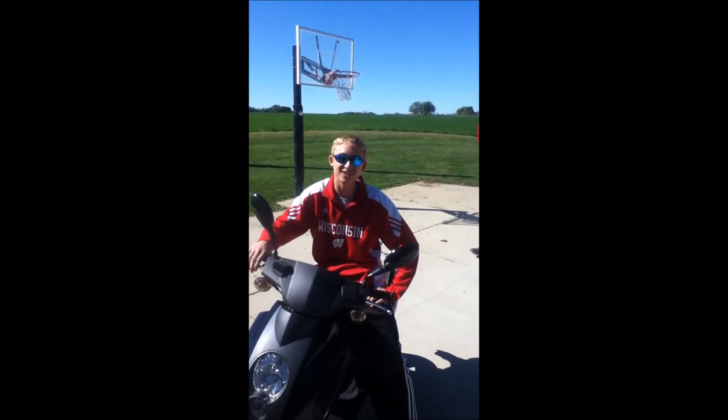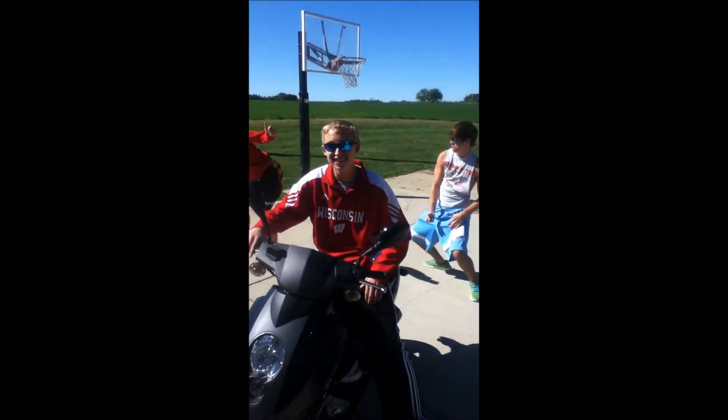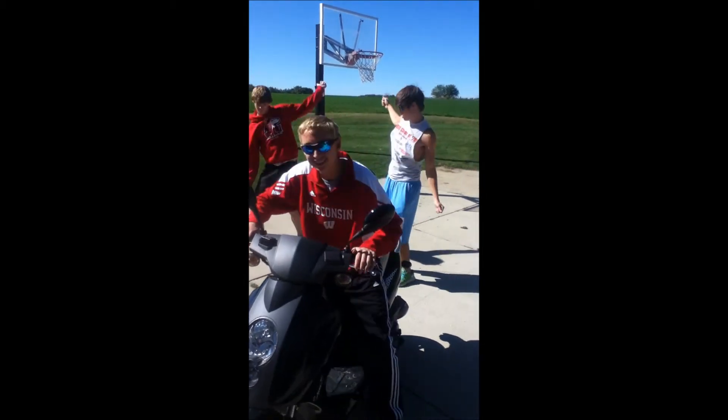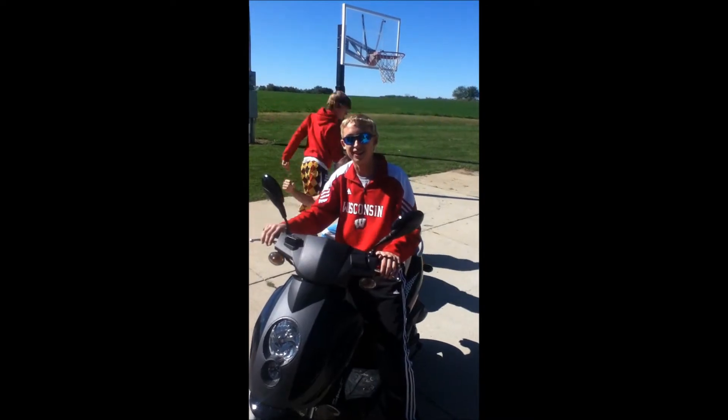I've watched your guys' videos, they're pretty good, but you guys can't just dance that well. I'm here to teach you how to really Dougie. We're going to show you the basics and then show you how to do it — I'm going to show you how to get good.